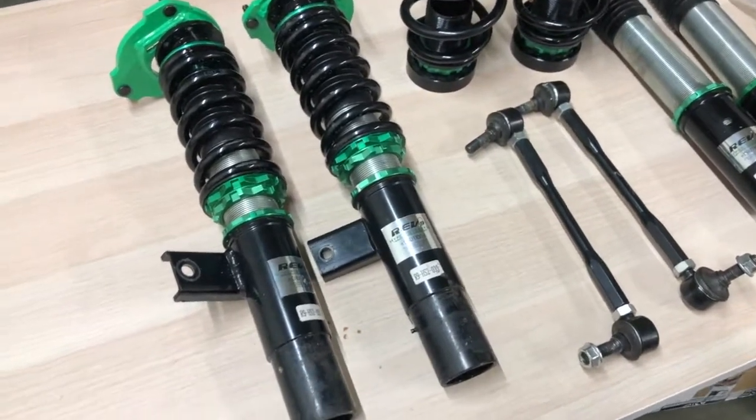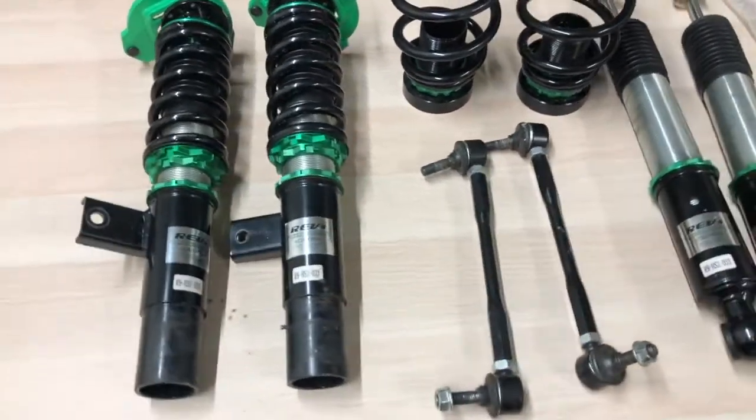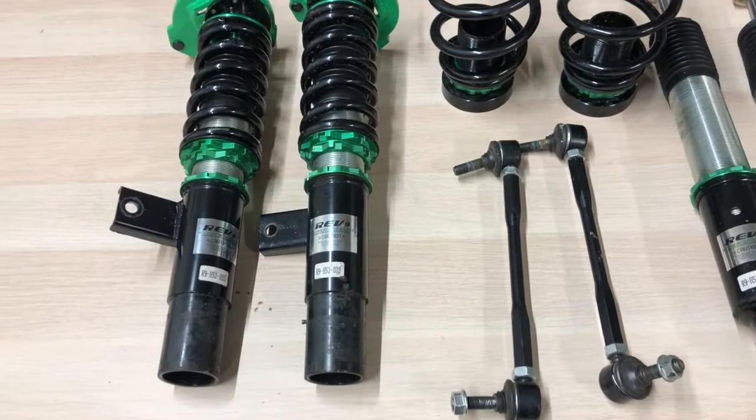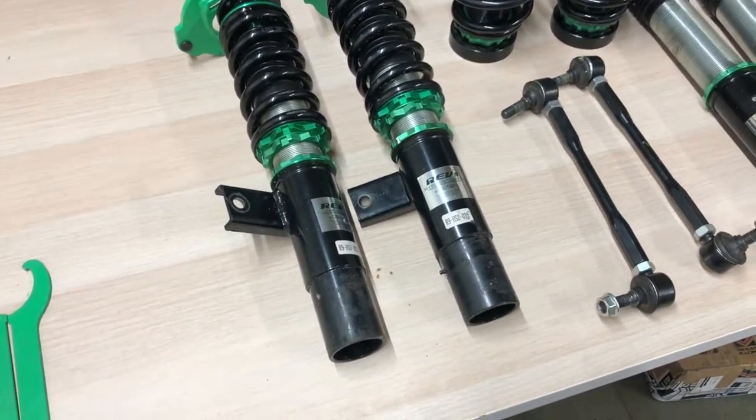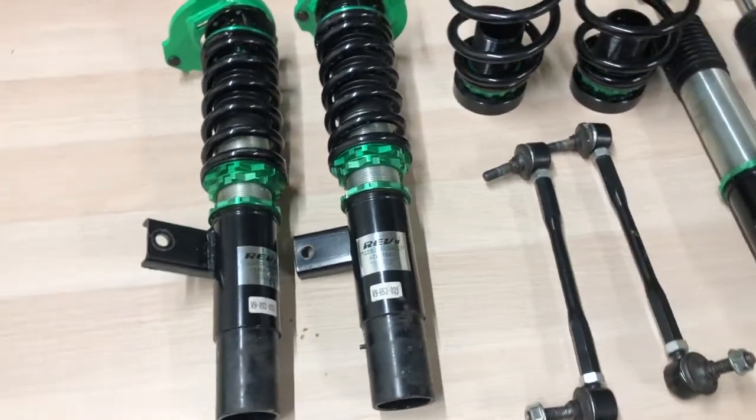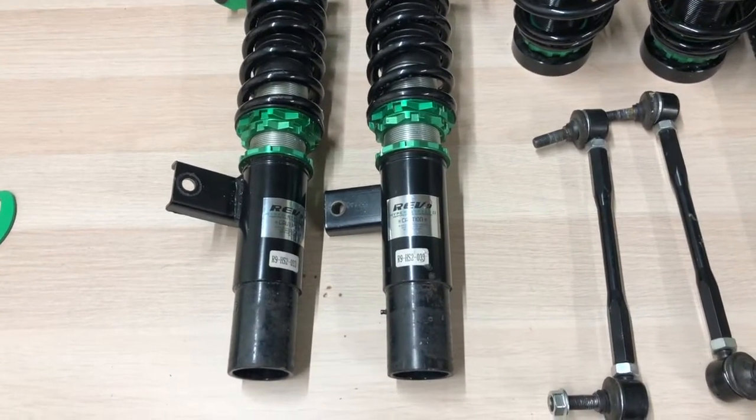The reason I want to make this video is it seems that a lot of people are confused on how you actually adjust these — and I'm not talking about just the dampening of the coilover, I'm talking about adjusting the ride height.